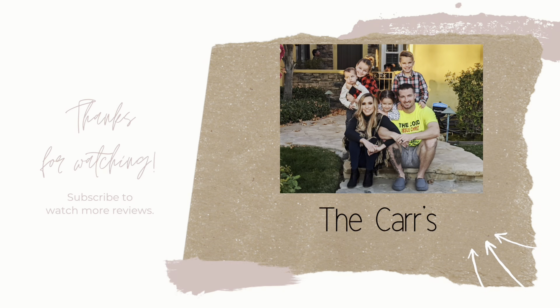But yeah, that completes this video. Thank you so much for watching. Bye! God bless.